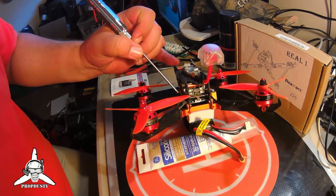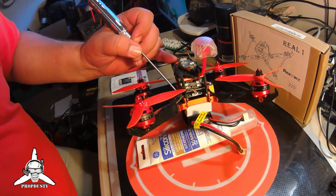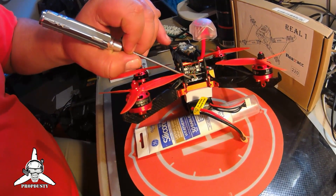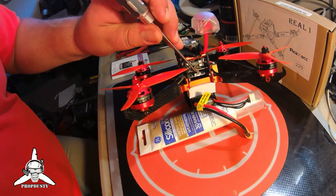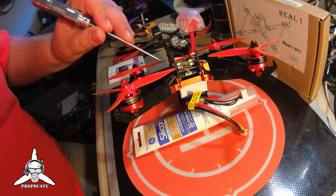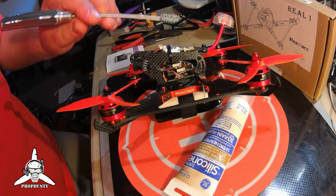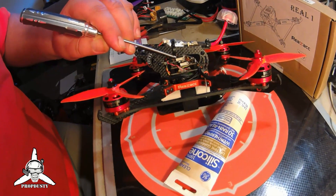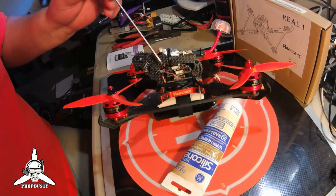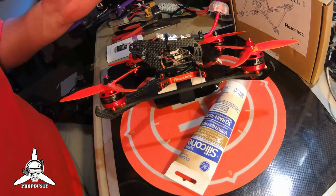Our PDB is the Matec systems PDB - the standard BT-60. We have the electronic speed controller, that's the RS-20 - that's Racerstar, the 4-in-1. We have it on a built stack with a silicone gasket. At the top, I actually have an onboard micro FlySky receiver. Basically that's my stack - it's the least expensive stack you can actually make. It's about $70 to $85 total for the entire stack.